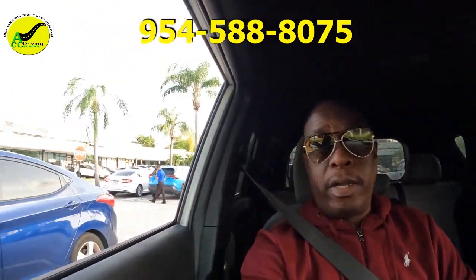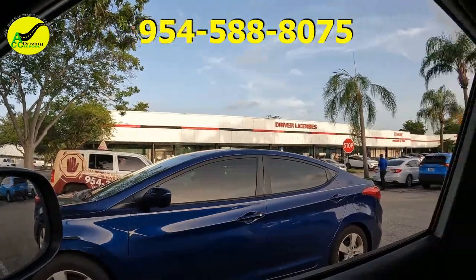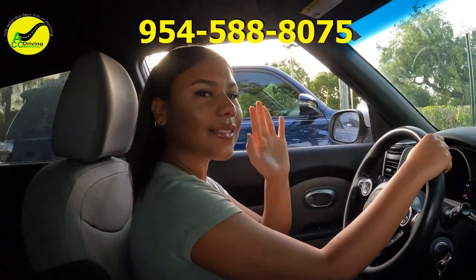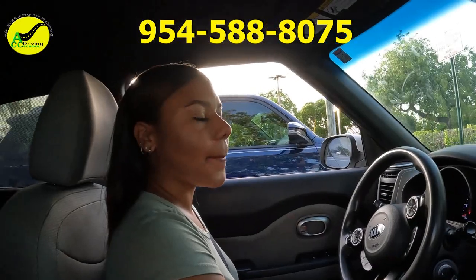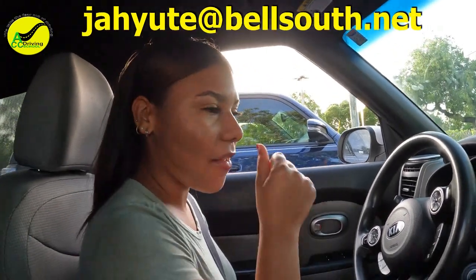Hey, what's up YouTube! I'm here in Broward County at one of the DMV locations. I have a student that's doing her driving test right now — in about half an hour we're gonna run through the test real quick. She's doing great, so I expect nothing but flawlessness.